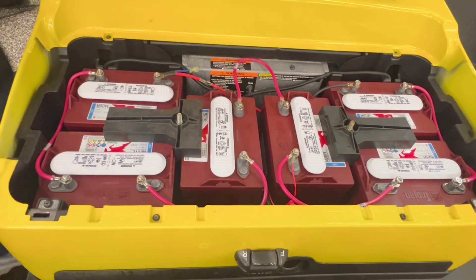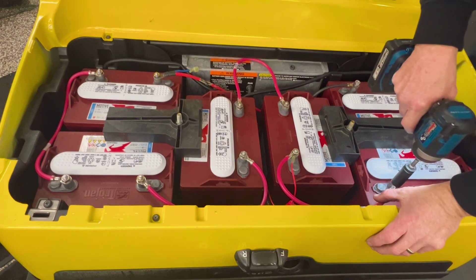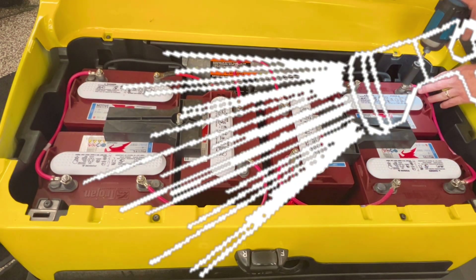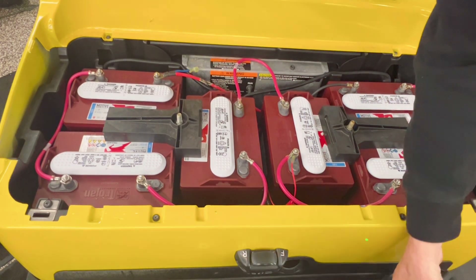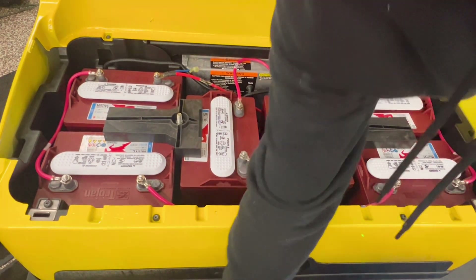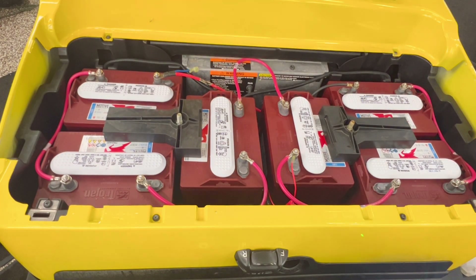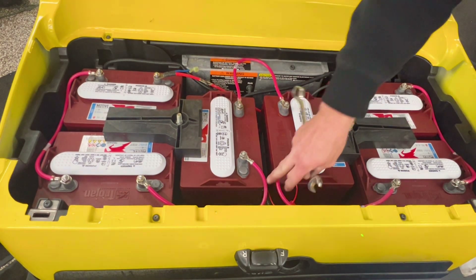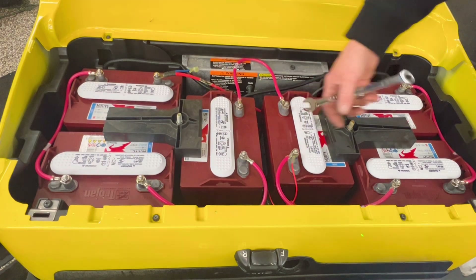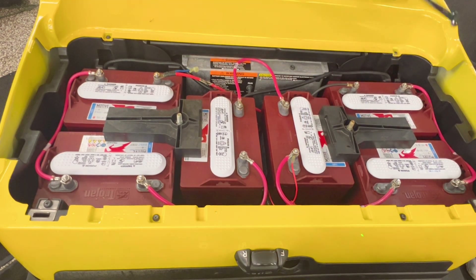When you tighten them up, always spin your wires around where you have to add water to them. Make sure you spray your batteries off about once every two to three months with water. What I use here is battery terminal spray. But if you're at the house and you got some wheel bearing grease or trailer grease, if you put that on there it'll never corrode.